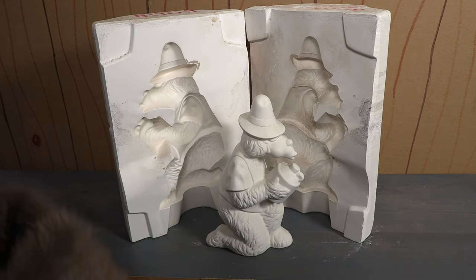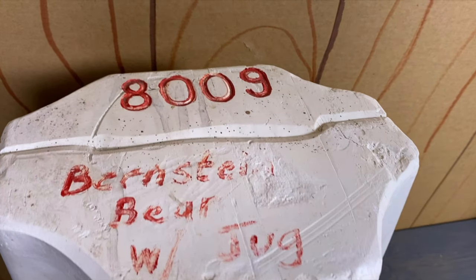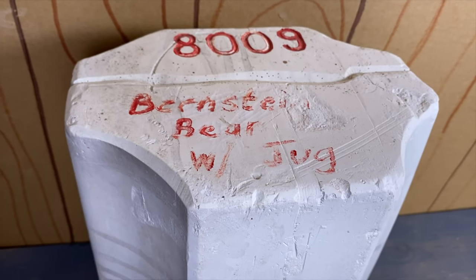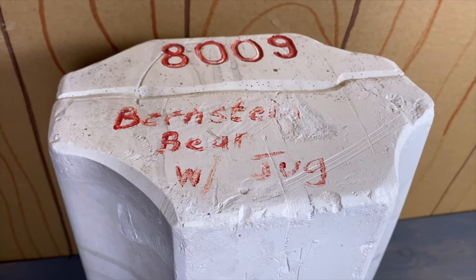Now it's kind of funny — you'll see in a cutaway photo up here at the top there's an identification number. It says 8009, and then on the top of the other side of the mold someone has written "Bernstein bear with jug."